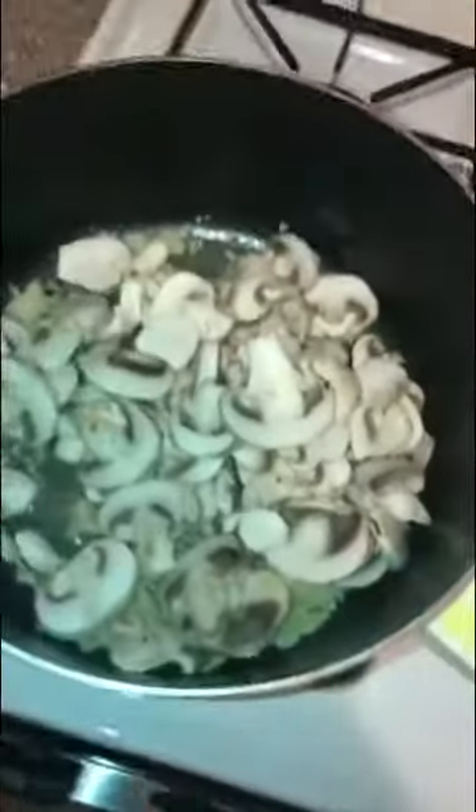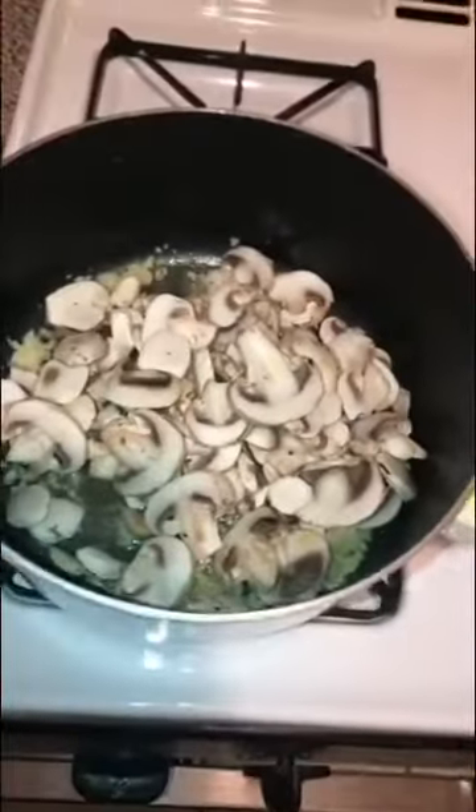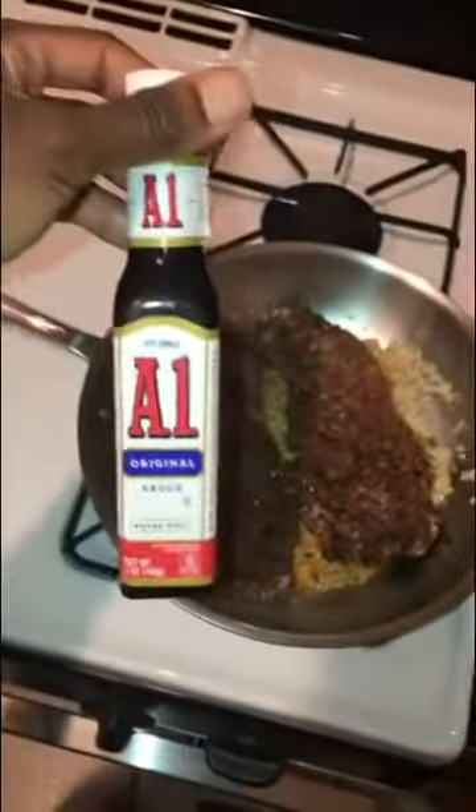Now you want to add your mushrooms inside of the frying pan. Season your mushrooms with salt, pepper, and red pepper flakes if you like things spicy. Then add some steak sauce inside the steak pan and inside the mushroom pan. Also add some soy sauce inside the mushroom pan.